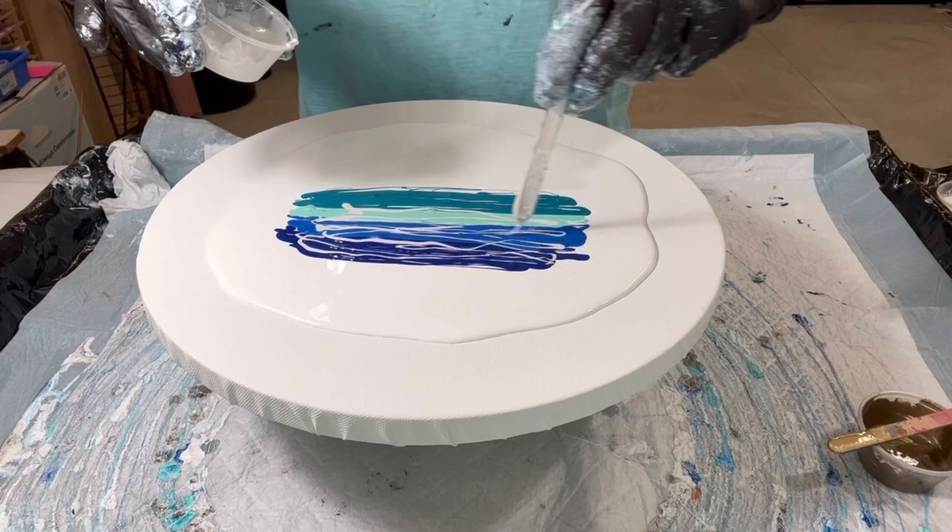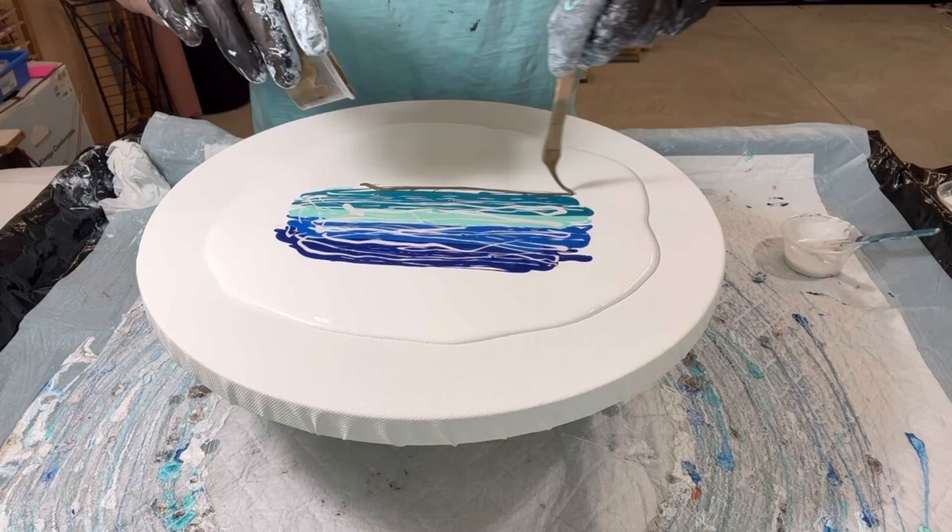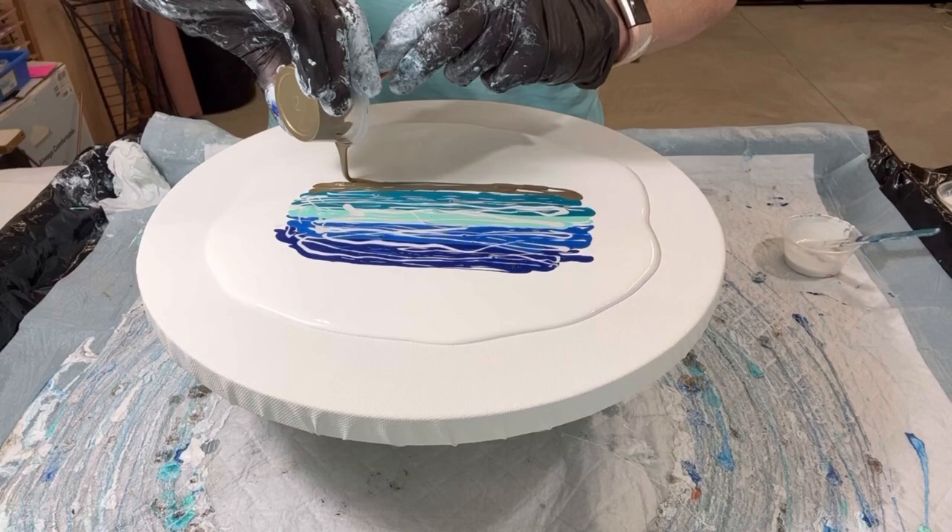Now that I've got the sky and the water done — at least down — I'm adding some of the prism pour because I want to add some accent to the sky and also to the water, and eventually to the sand. I'm going to start working on the sand right now by starting with the bronze and then following up with the Van Dyke brown.